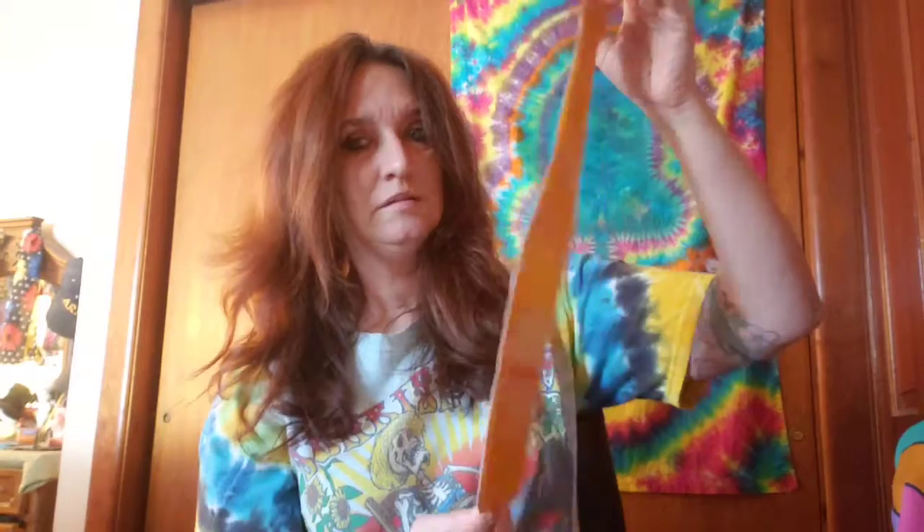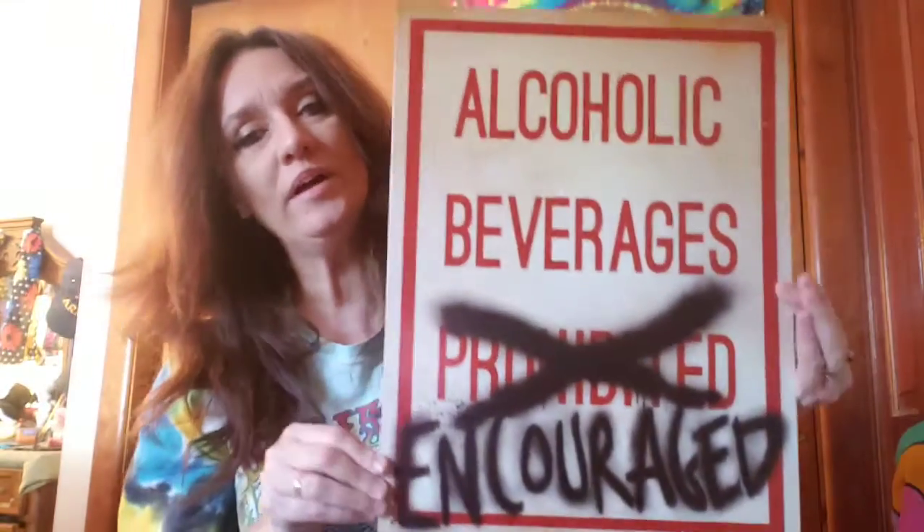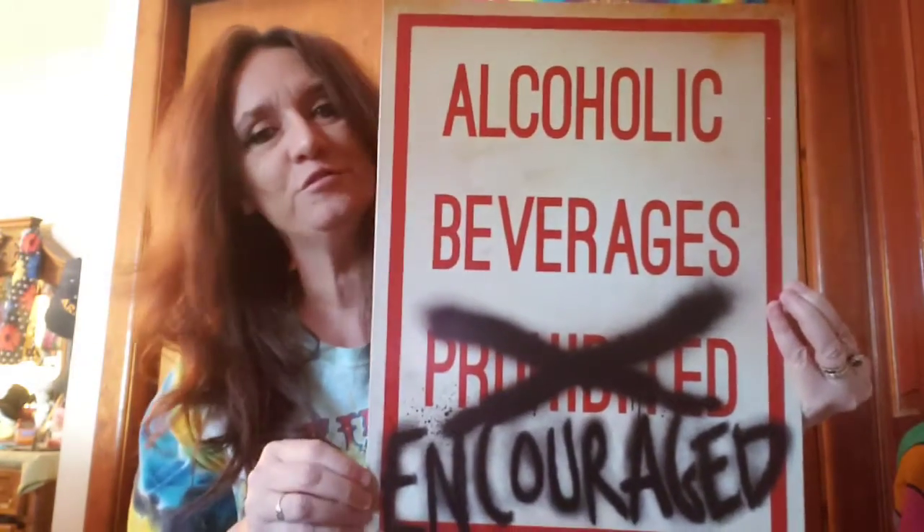This one I like — this orange cream one. You have to be careful because these are sharp. In no way do I encourage alcoholic beverages — I'm just sharing this stuff with you.